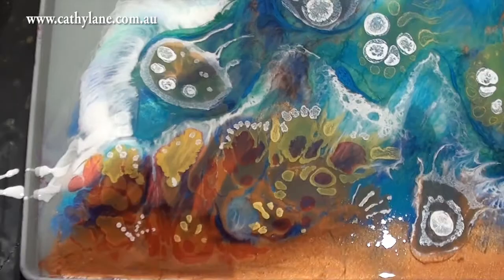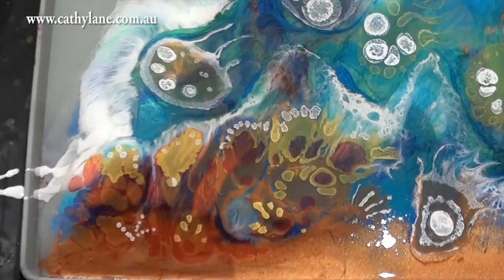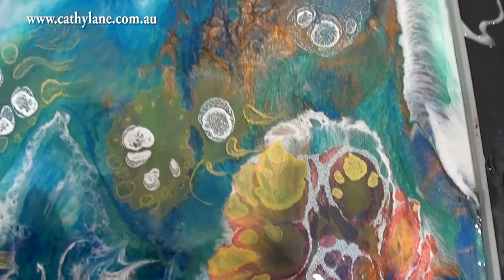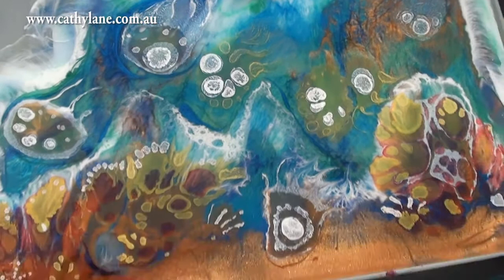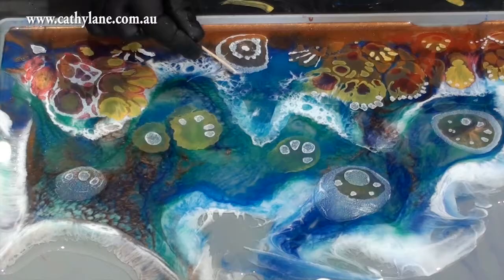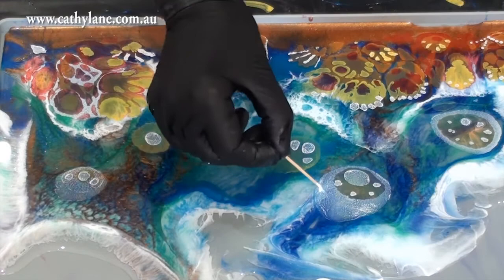It worked out quite well - it was hard up against the edge of the mat on one side but not so much on the other, because I wanted an irregular edge. I didn't want just a straight cylinder shape; I wanted a rough, wave-like edge. It turned out quite well - I was quite pleased with that effect. It's quite a thin layer and didn't use a great deal of resin.